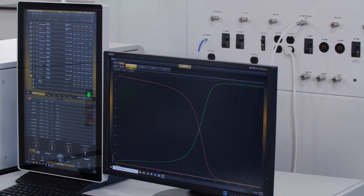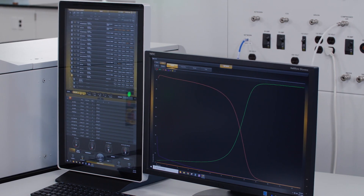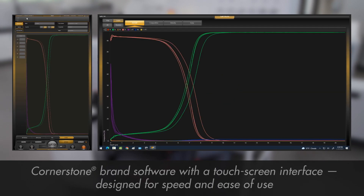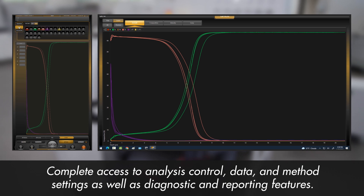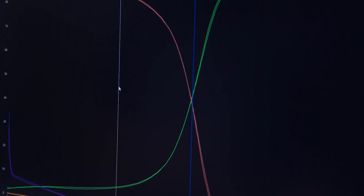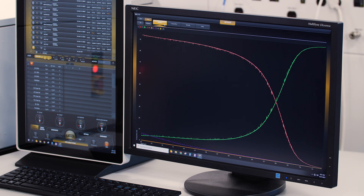The GDS systems feature our exclusive Cornerstone brand software with a touchscreen interface designed for speed and ease of use, which allows you complete access to analysis control, data and method settings, as well as diagnostic and reporting features. These features come together to provide an overall advancement in optical emission analysis, enhancing the performance of both process control and R&D applications.